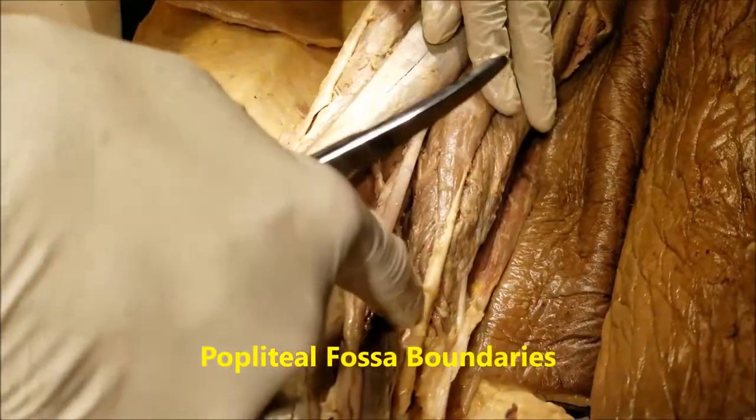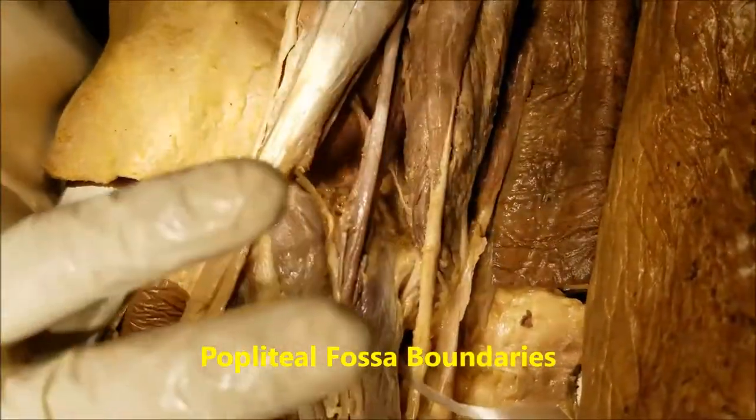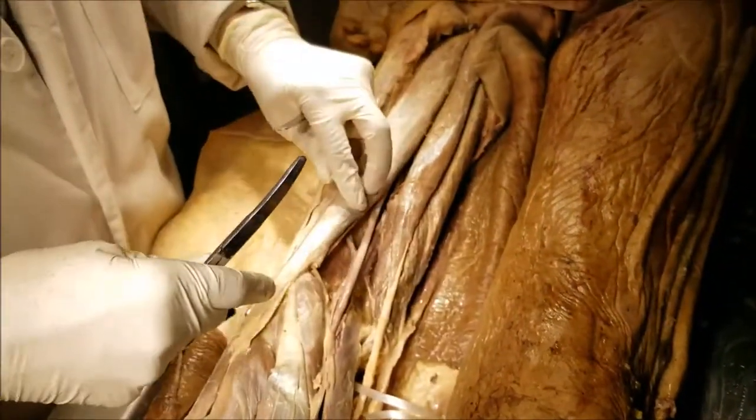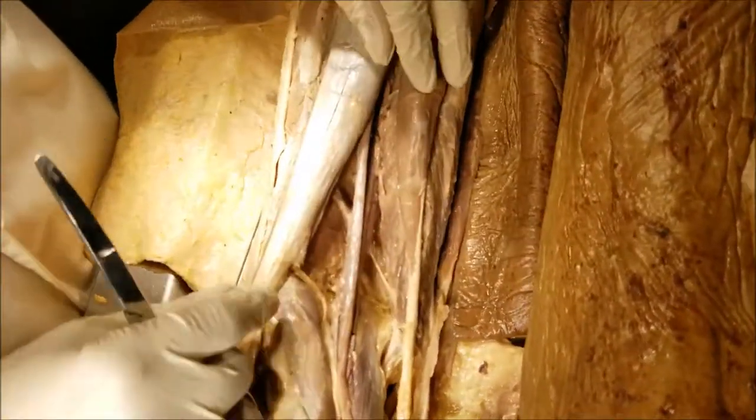We can see a diamond-shaped space here on the back of the knee. The cadaver is prone, this is the left leg. That's superior, this is inferior, this is medial, this is lateral. Let's take the boundaries. This is the supramedial boundary, the supralateral boundary.